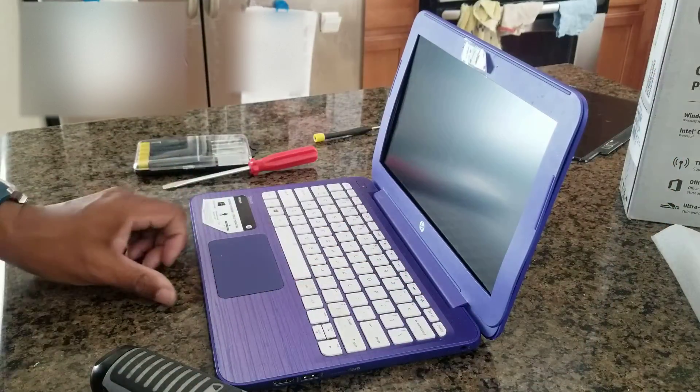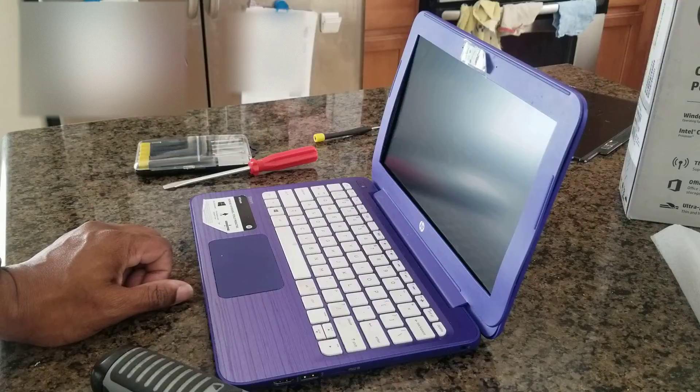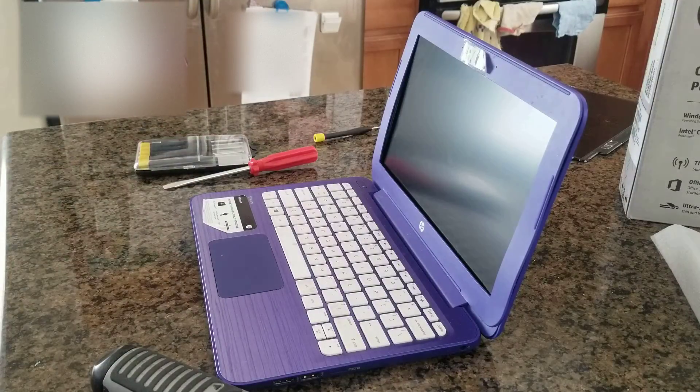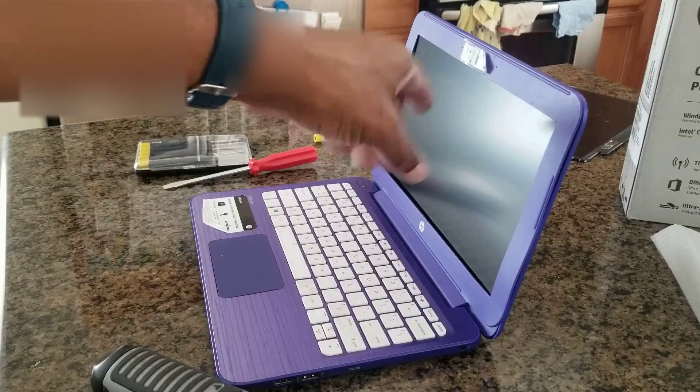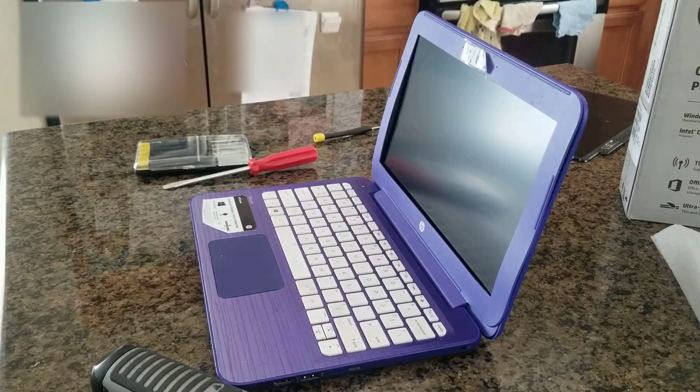And there you pretty much have it right there. Just turn it on and you'll be good to go. It's a pretty easy swap out — just make sure you get the correct screen for your model. Once again, this is W. Morey. I hope this video was helpful for you. Please hit the like button if it was helpful, subscribe if you'd like. Thank you very much for your time, have a pleasant day, bye-bye.